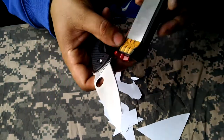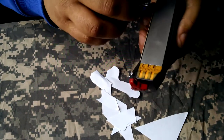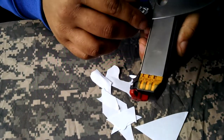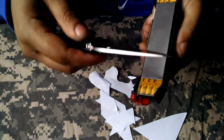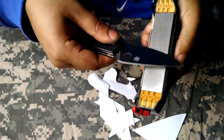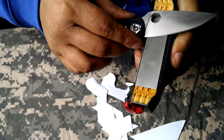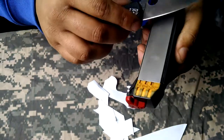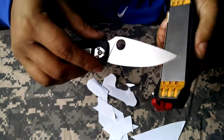If I wanted it a little bit sharper, I can then — I don't have to do the whole burr thing on the finer grits. All I have to do is just a few passes. This helps remove any little remaining piece of burr and cleans up the toothy pattern at the very edge. Light pressure — just the weight of the knife. Don't bear down on it.